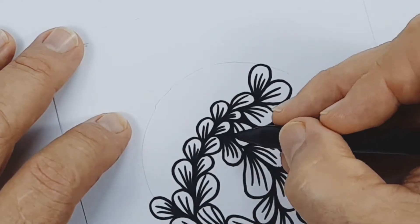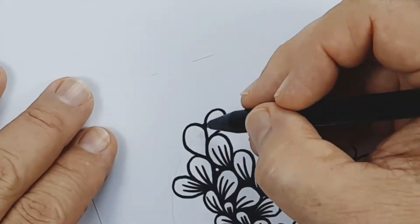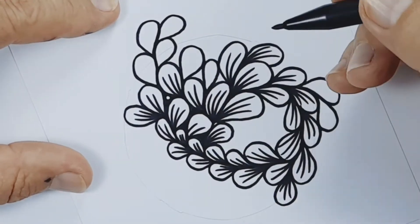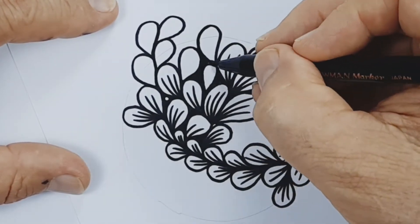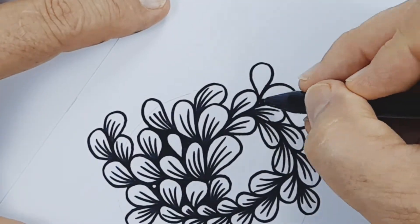While filling in the paper with petals there will be gaps in between the shapes. This is the negative space. You will fill in these spaces as it will give your drawing more depth and a much greater three-dimensional feel.